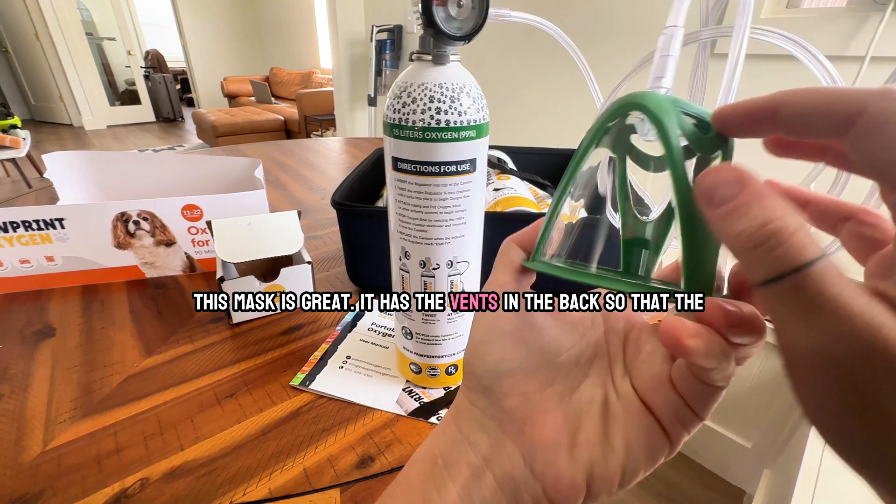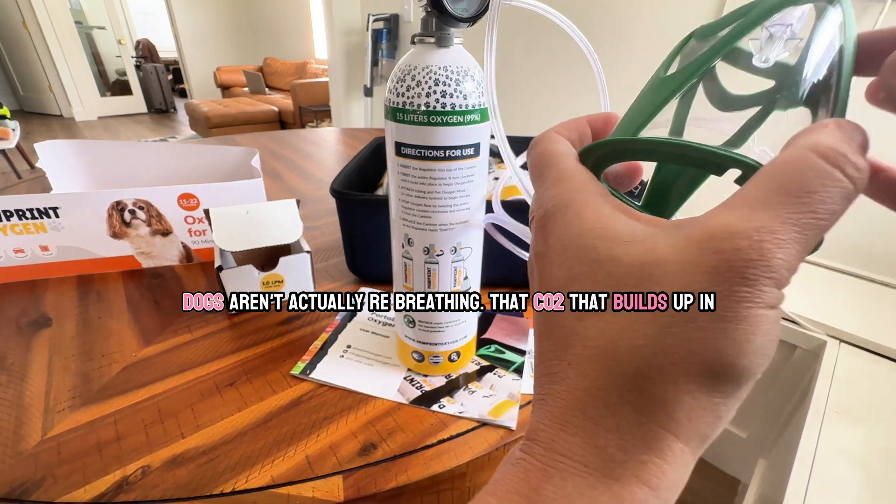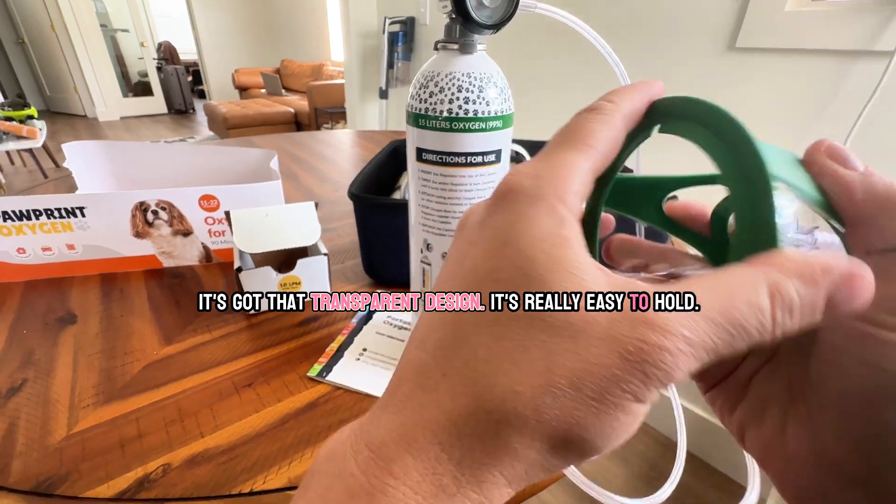This mask is great. It has vents in the back so the dogs aren't actually rebreathing the CO2 that builds up in the mask. It's got a transparent design and it's really easy to hold.